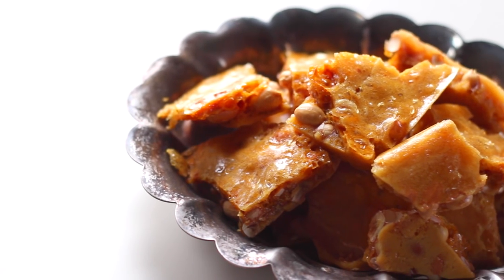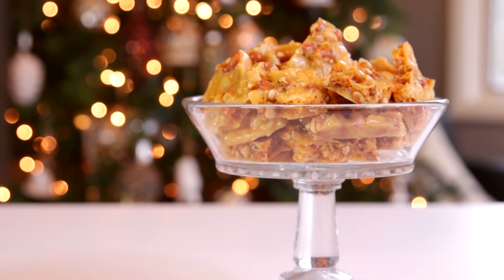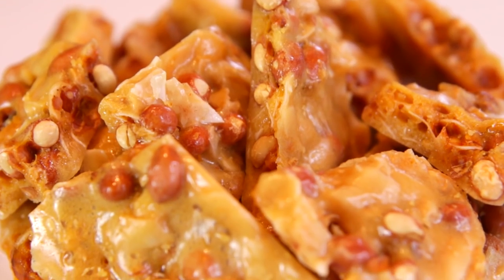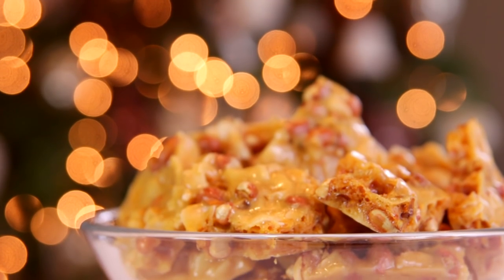Last year so many of you enjoyed the peanut brittle recipe, and as you saw, it wasn't too bad. That's why this year I'm doing a slight variation on it — an old-time candy called Pico candy. I don't know why it's called Pico, but possibly because it incorporates peanuts and coconut. It's called Pico candy and it is delicious.